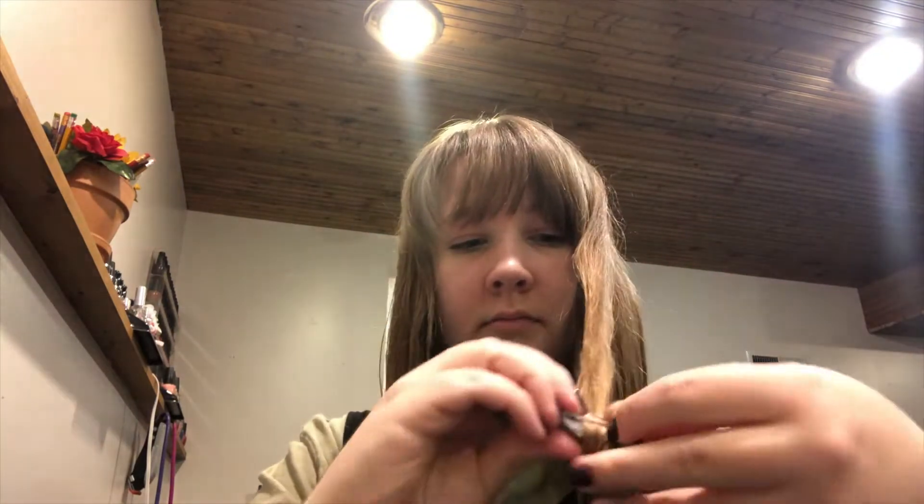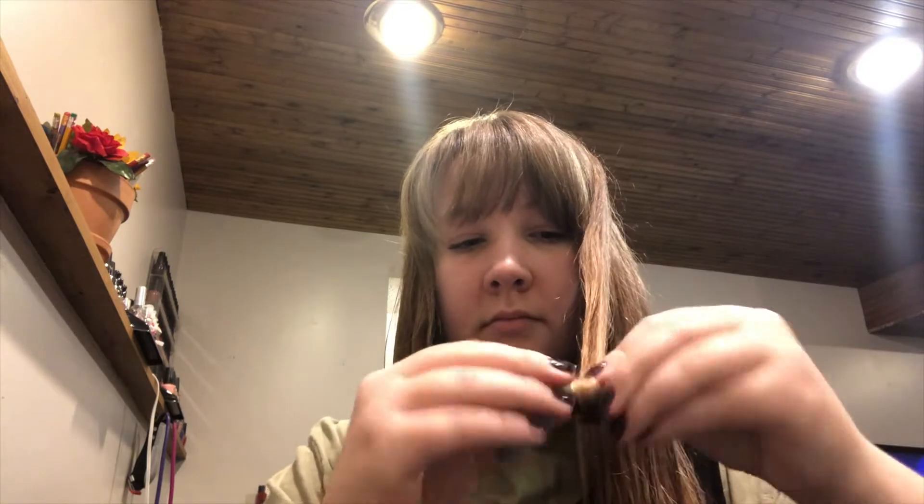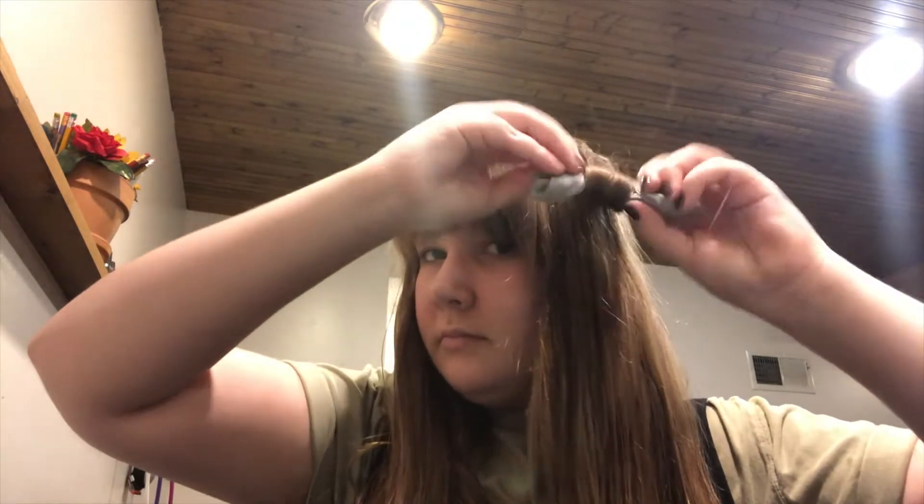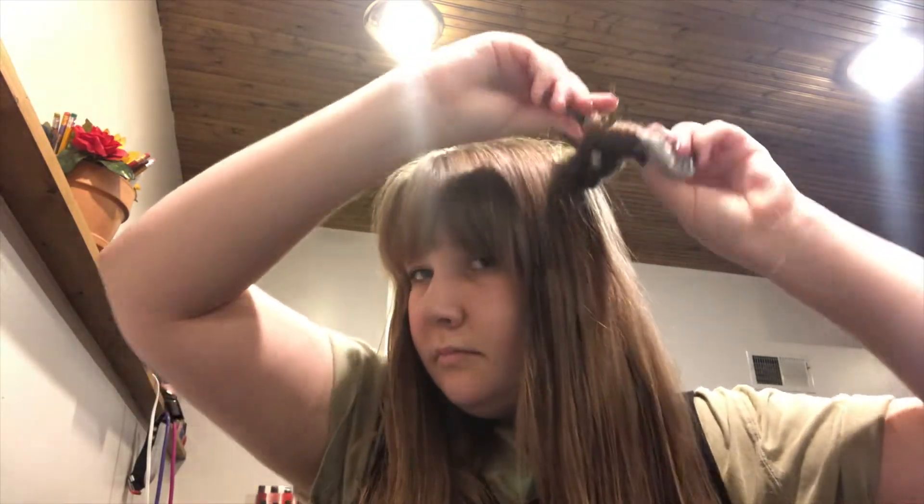All you have to do is wrap the hair around the middle part of the scrunchie and just roll it on up, kind of like you would a sleeping bag. Once you get to either your roots or however far you want the curls to start,